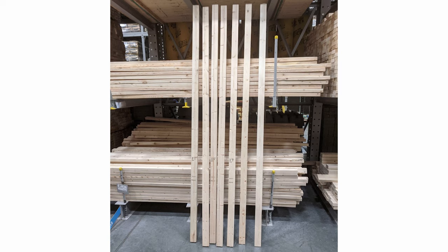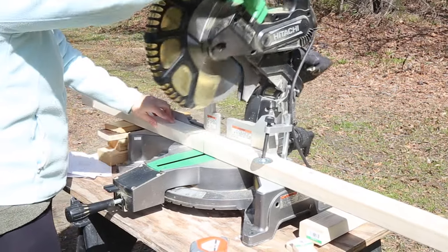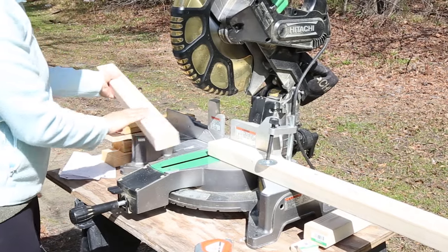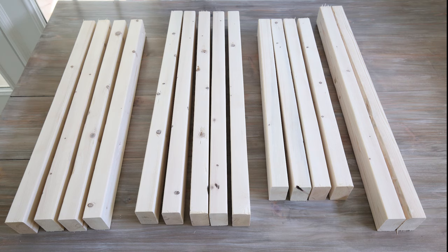The wood you're going to need for this project is five 2x3s at 8 feet long and two 1x3s at 8 feet. Begin by cutting your 2x3 lumber using a miter saw. You can get the full cut list in my tutorial below, but you're going to need 4 pieces for the side frames of the chair, 2 pieces for the top part of the side frames, and 9 other pieces for the back supports and bottom supports of the chair.